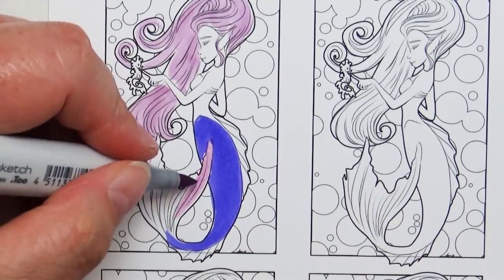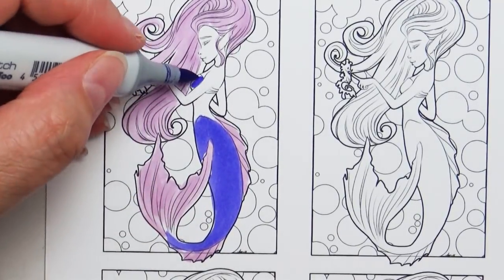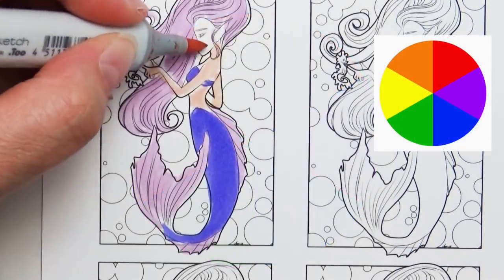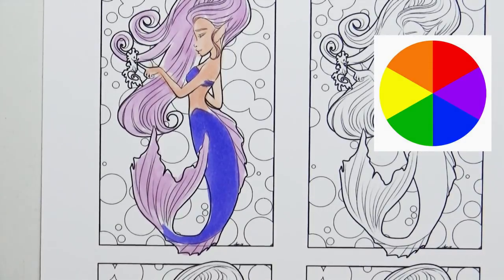I want to take you along with the thought process of how I choose the colors that I use. Now this is something you guys may be familiar with — the color wheel. The color wheel showcases all the different colors that are available, and they can be really simple like this one that has just six colors, or it can be a little bit more complex.